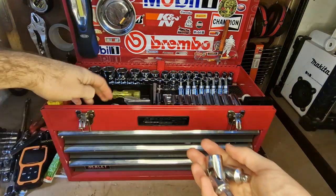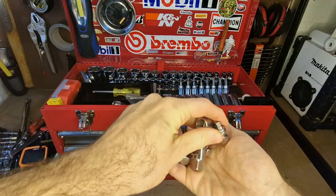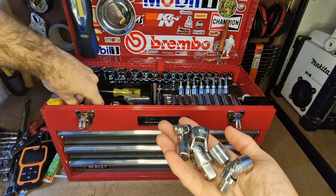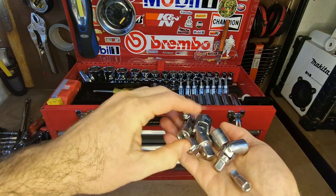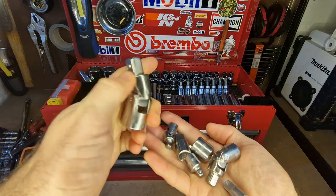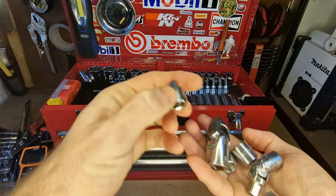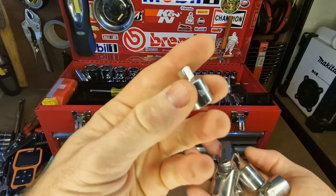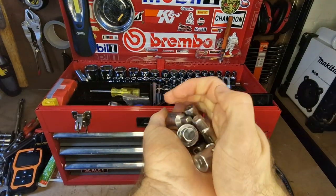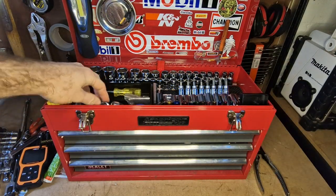I find myself using these adapters quite a bit when troubleshooting and getting around problems in tight engine bays — they can be a real lifesaver. I can start changing down to smaller sockets, going from 3/8 drive to quarter-inch and so on. It's really good to have a good selection so you can modify your tools to work for you.